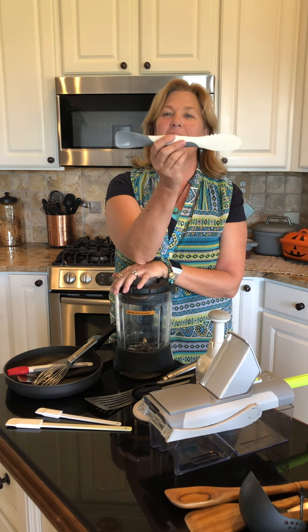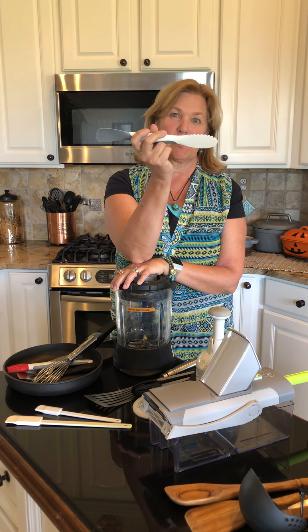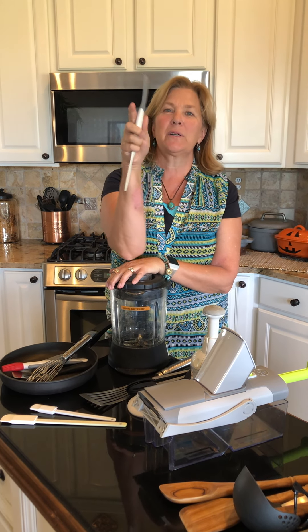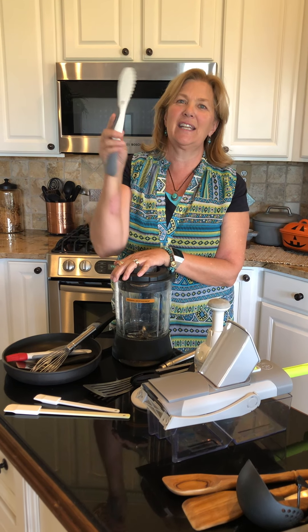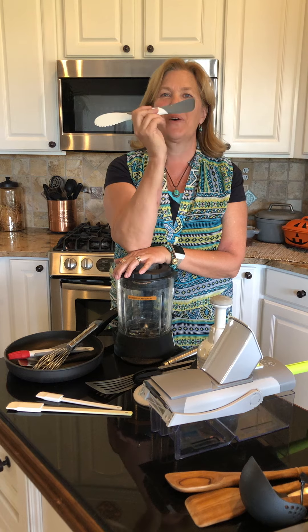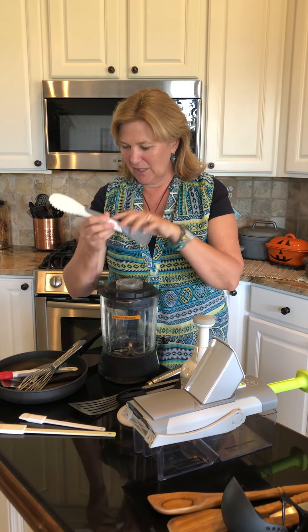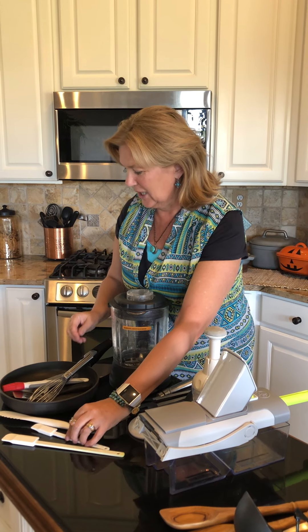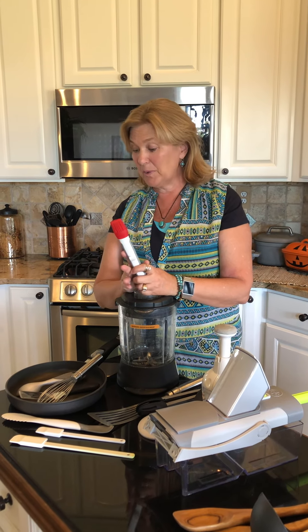The other one I call the incredible peanut butter knife. It is the scoop and spread. I call it peanut butter because jelly on one side, peanut butter on the other, cut it and you are good to go. Every mom — I wish they would have had this when my kids were little. We ate a lot of peanut butter and jelly sandwiches.